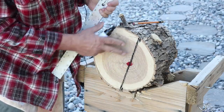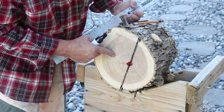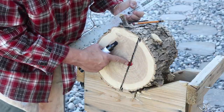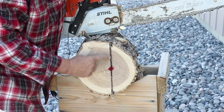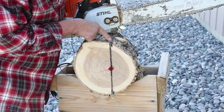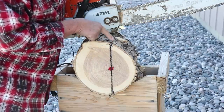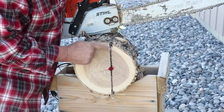This bowl blank here and this bowl blank will be symmetrical based on where the pith is. I've got this line absolutely vertical — that'll make it a little bit easier to cut. I've got the line marked on the top of my log so I can see it from the backside when I cut.